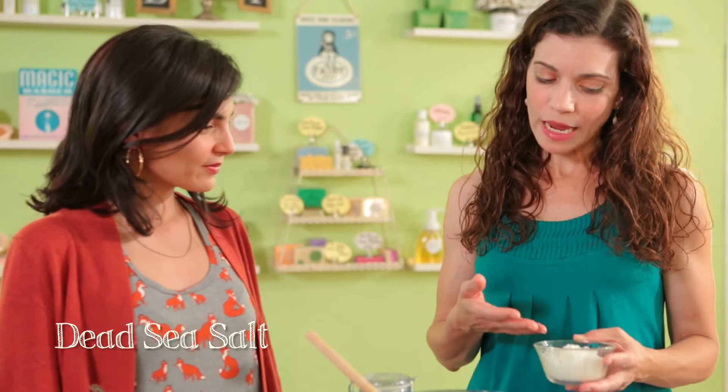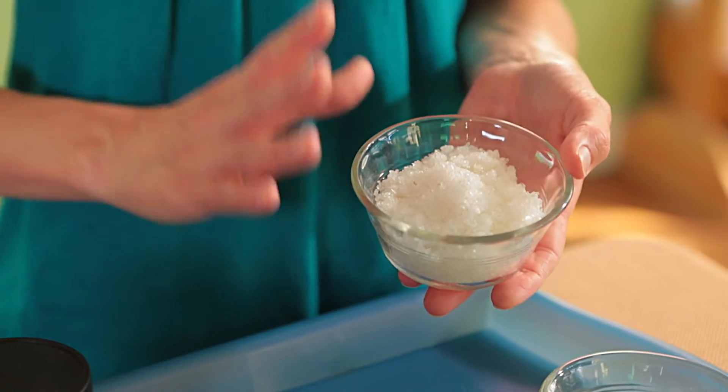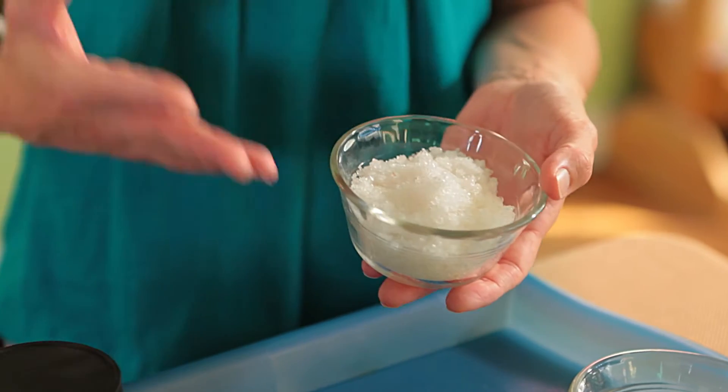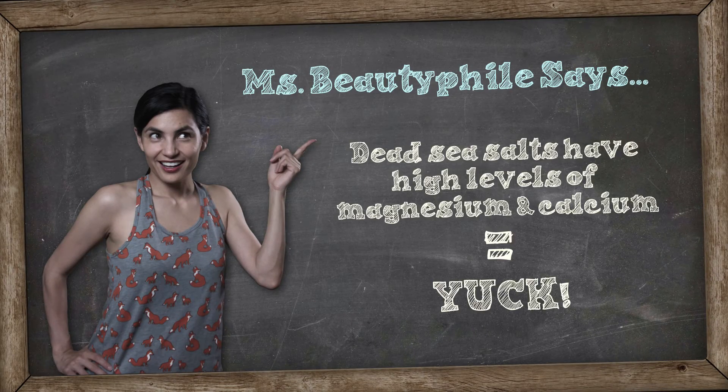The next salt is Dead Sea salt. This is the type you'd want to choose if you were making a therapeutic bath product good for treating skin conditions. It's a little more expensive and also imported. Normally you'd think all salts are great for seasoning, but this one has high levels of magnesium and calcium — which makes it taste bitter. No wonder they use this for therapeutic purposes only.